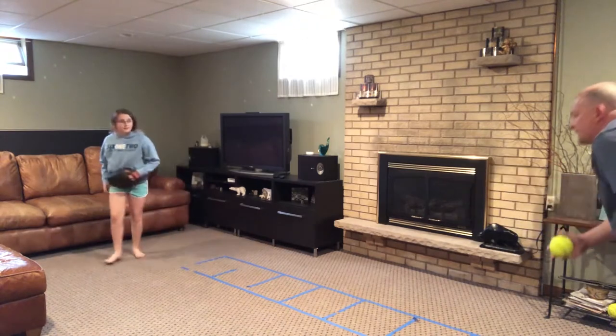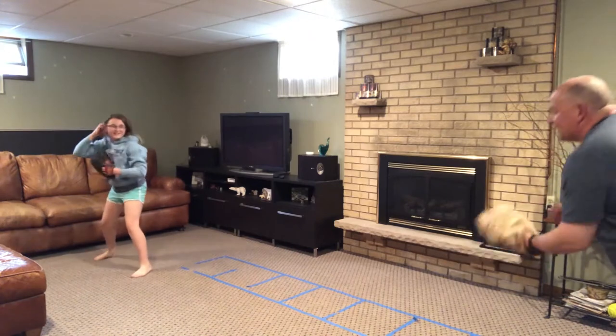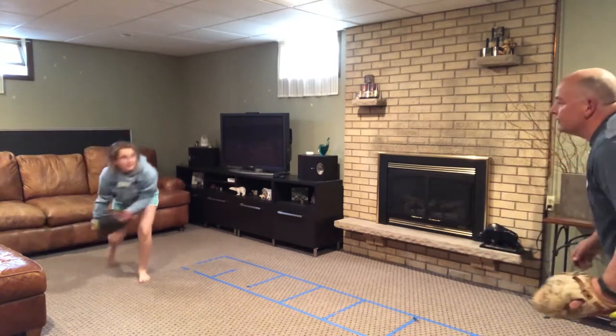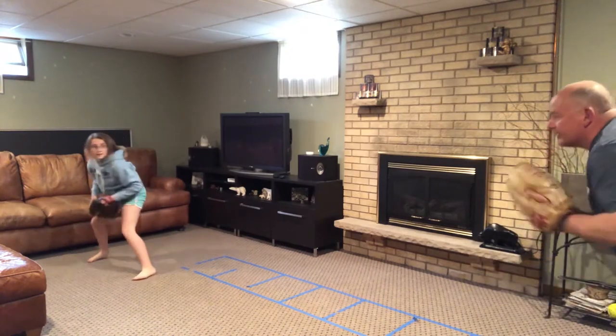Now we're going to do the off to the side, so you field it as a backhand, or you try to field it as a backhand and then you flip. Stay low, good, stay low, good. Don't take a step — you don't need to take a step in this one, just turn your body. There you go, good, one more.